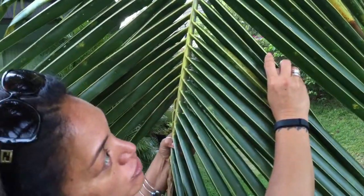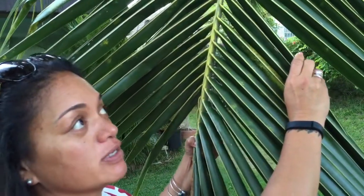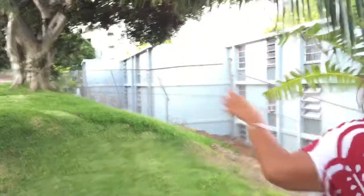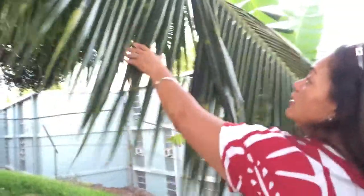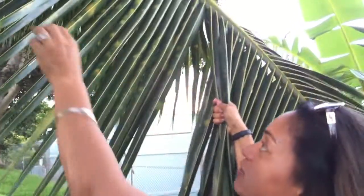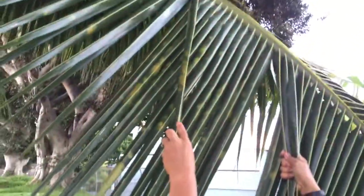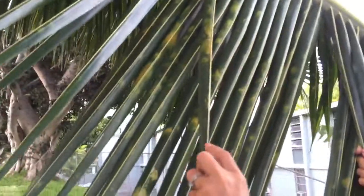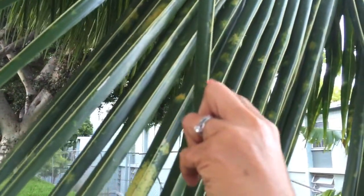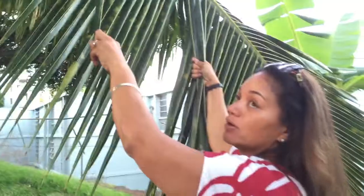So depending on the maturity of the leaf, you'll get thicker ones the more mature they are. So if you look at this leaf here in comparison, you may not be able to see it as well, but on this leaf the ni'ao or the midrib of the lao — it's really small. So you don't want to do that one.